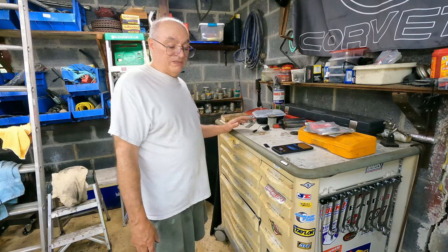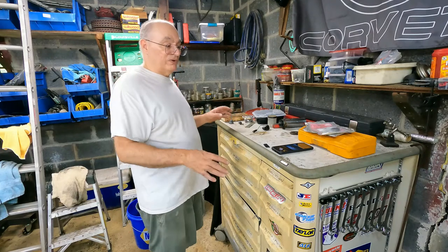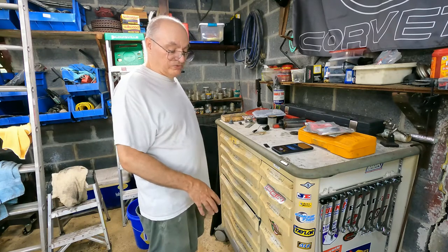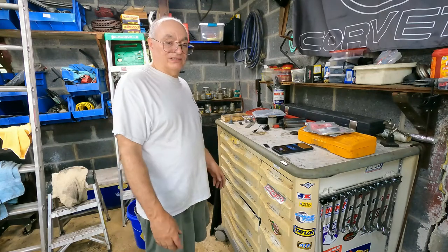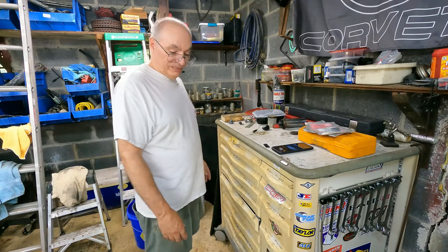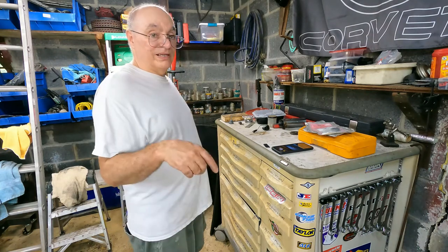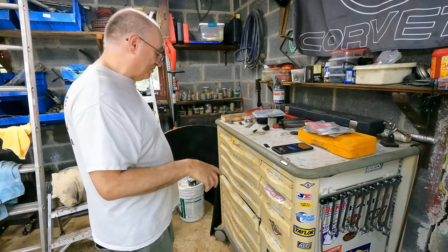It's certainly not a Snap-on or Matco or Harbor Freight or anything like that, but for my purposes it works great. It does have wheels, though I'm not sure I'd want to push it around with all the weight on it. My floor is in such bad shape you couldn't push anything around with ease — there's a big rut and pothole right here. Hopefully in the near future I'm going to repair this floor DIY to at least make it level.